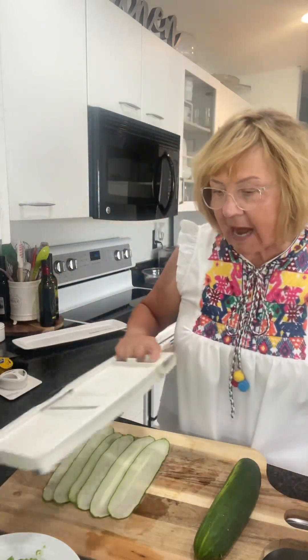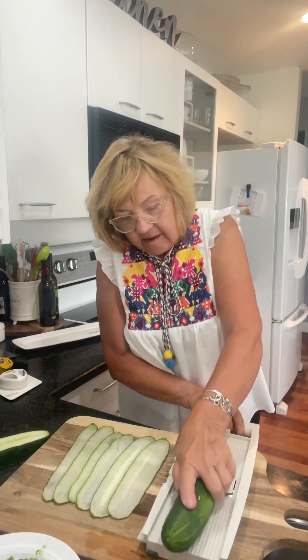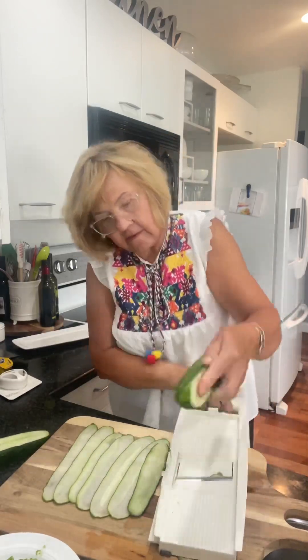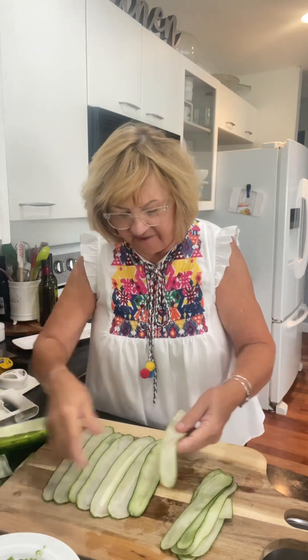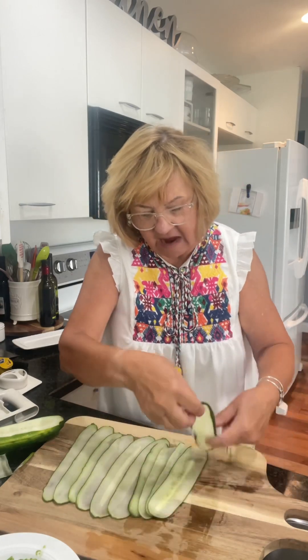Okay, I think I have enough now. We'll count them. You have to just use the outside, not the middle. 1, 2, 3, 4, 5, 6, 7, 8, 9, 10, 11, 12. All right, so my cucumber slices are all ready.